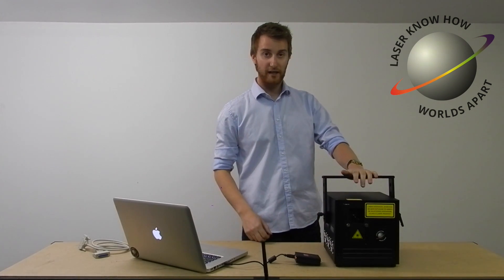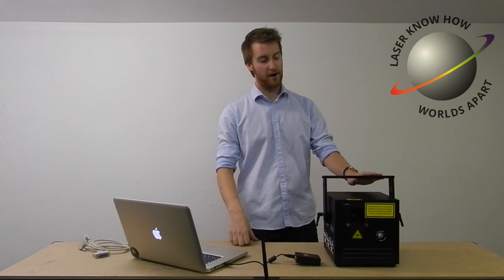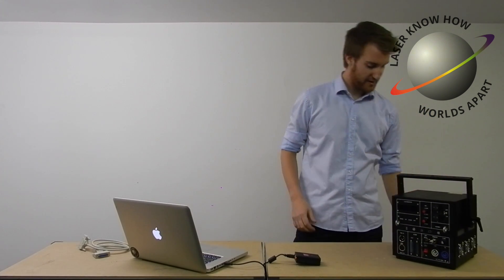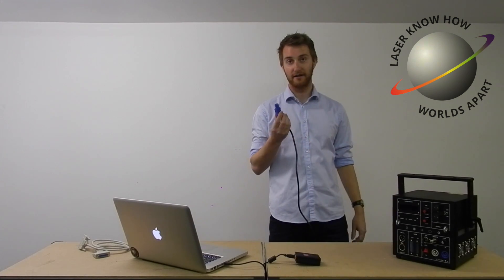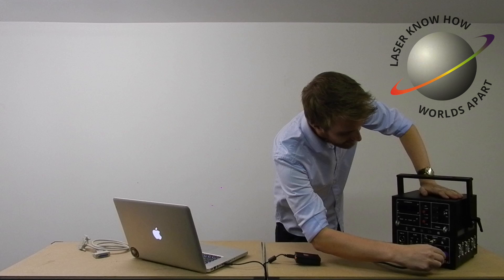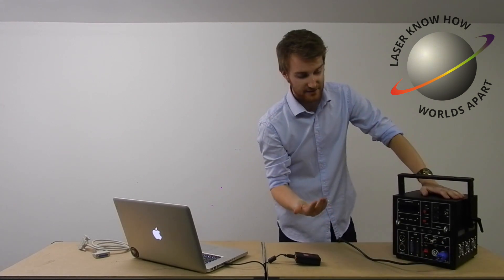We're going to use the Laser Know How 2.5 watt box for this demo. I'll spin it round and the first thing we're going to do is take our powercon connector and plug it into the laser — blue to blue, in we go and twist, and that's turned on.